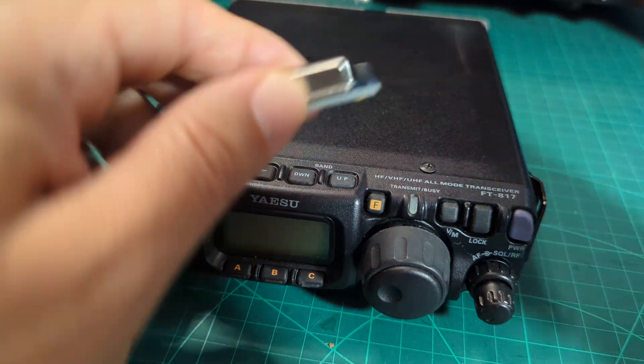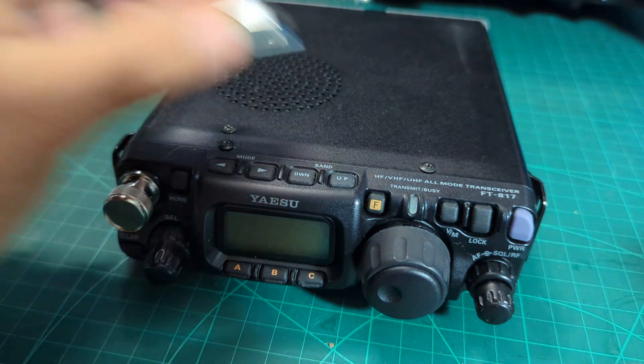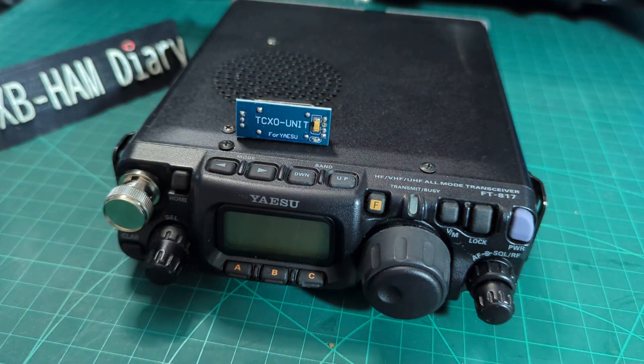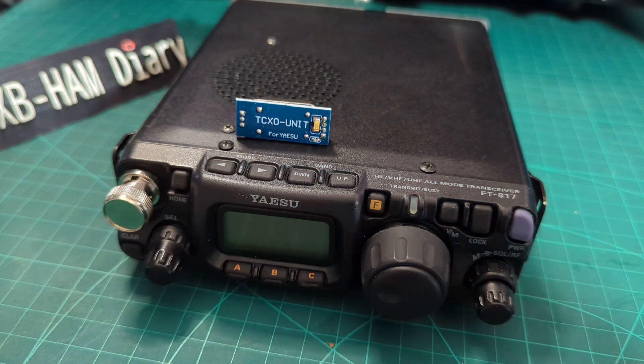The other thing you need to do is add one of these TCXO units. We're going to take the screws off and add this in. TCXO stands for thermally compensated crystal oscillator — apparently it makes the frequency more stable. So let's take the lid off and show you where to fit it.